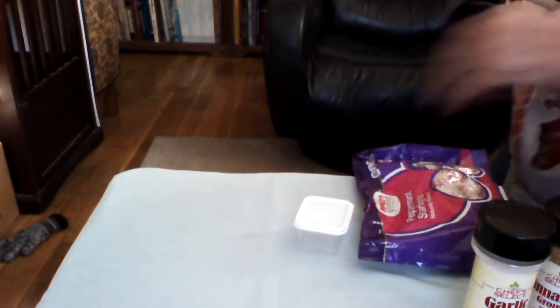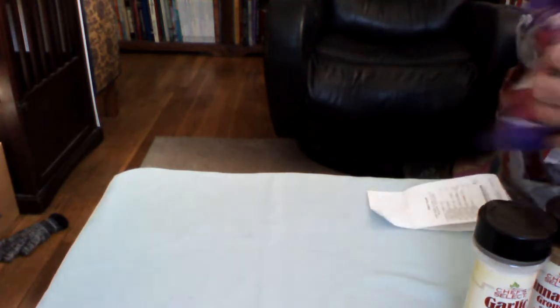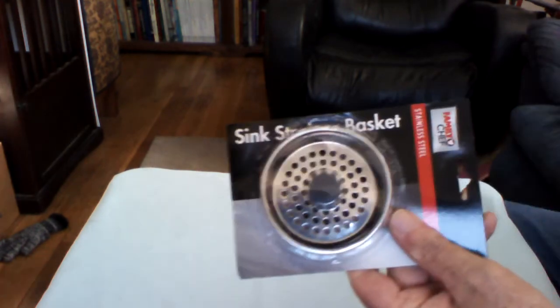That was one store — five items for five dollars. Not bad.